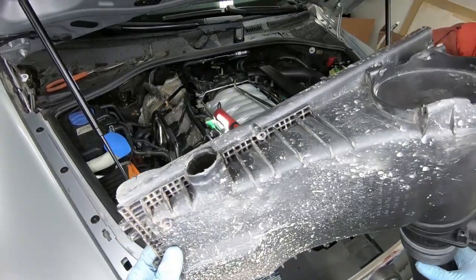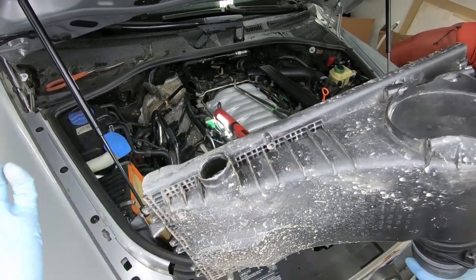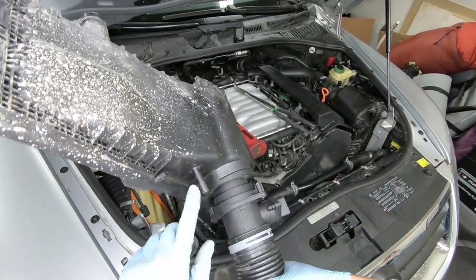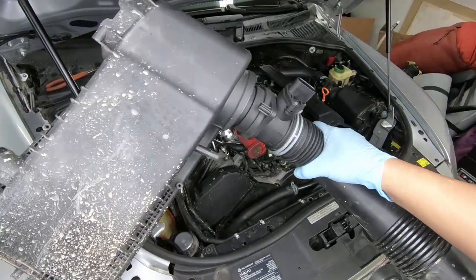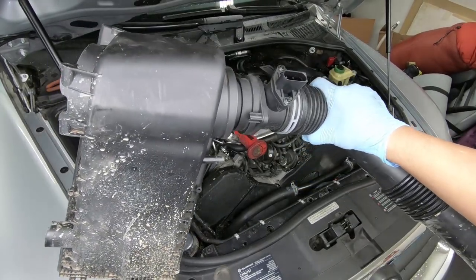This side was actually a lot trickier than the driver's side because it had this extra little hose right here — you basically squeeze and then it comes off. I think it's for some type of air pump in the front. There's also an extra hose right here which also just comes off. Make sure you take those off before you try yanking on it.